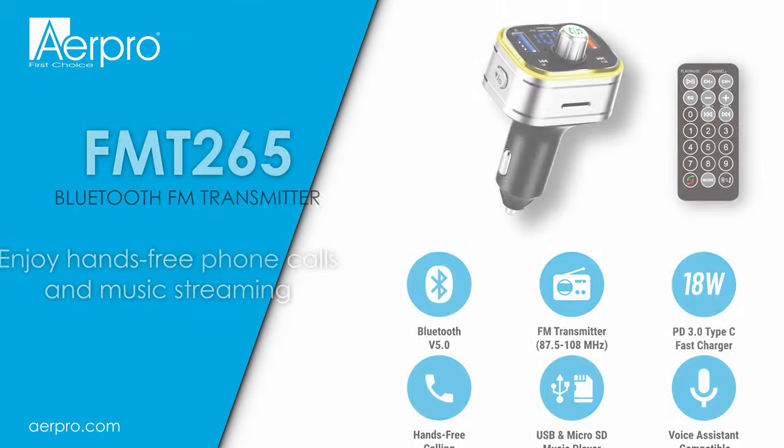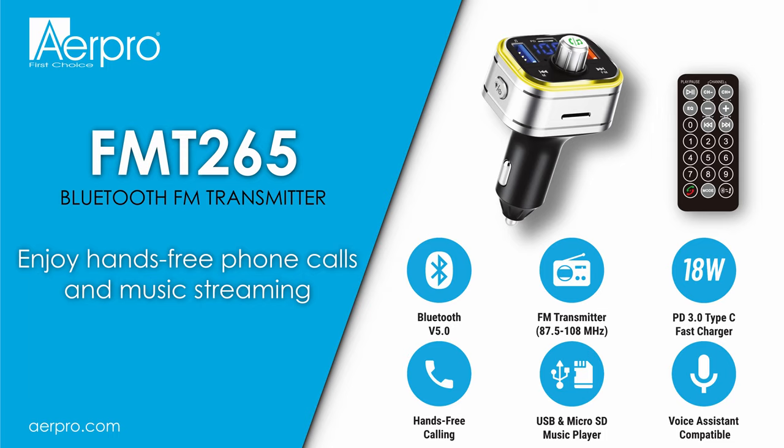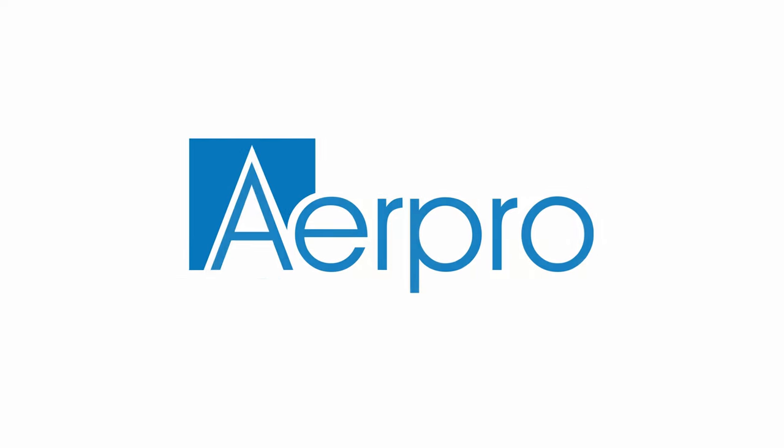That concludes the how-to video for the AirPro FMT265 FM transmitter. If you'd like to know more about the FMT265 or other AirPro products, please visit our website at www.airpro.com.